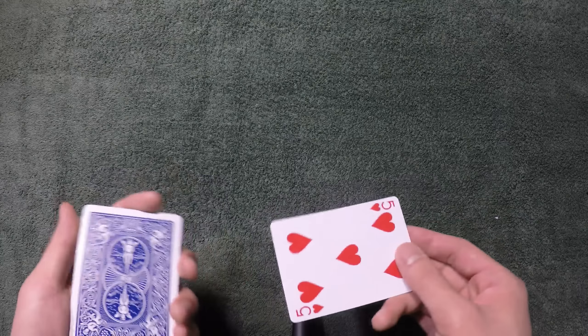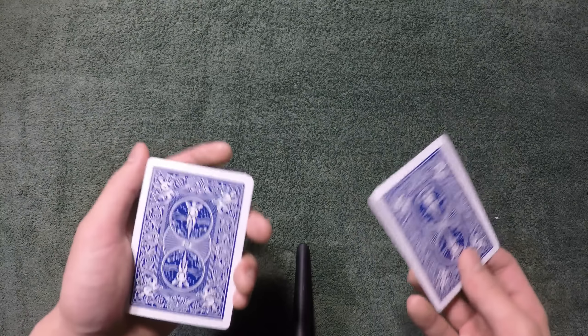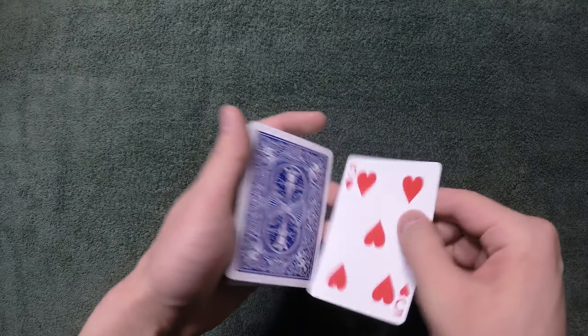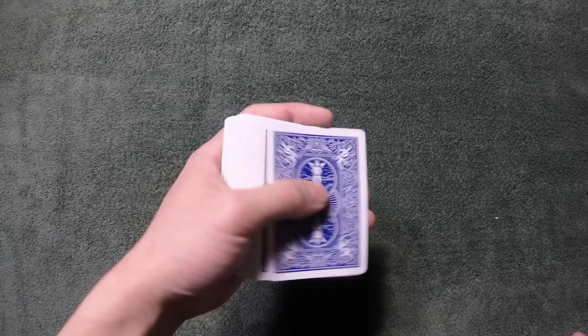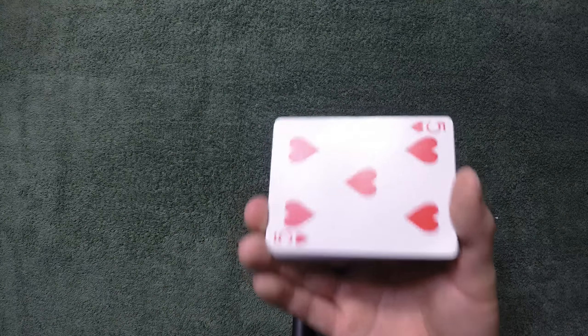I cull the card to the very bottom. But if you feel like you can't do that yet, here's what to do: stick the card in the middle of the deck, catch a break on that card, perform a double undercut to bring it to the top. The five of hearts should now be on top. From here, do a push-off pinky break on the top card, then do a double undercut, which will bring the five of hearts to the very bottom.